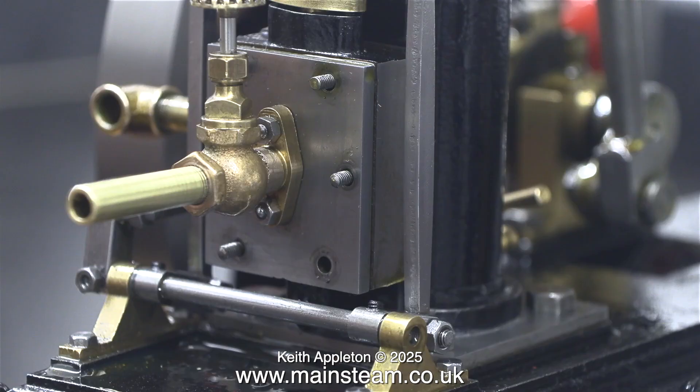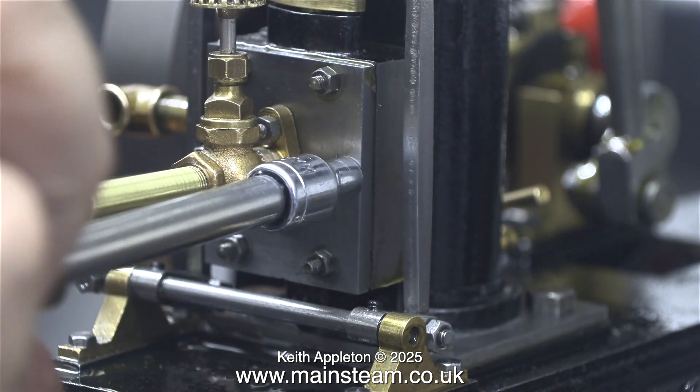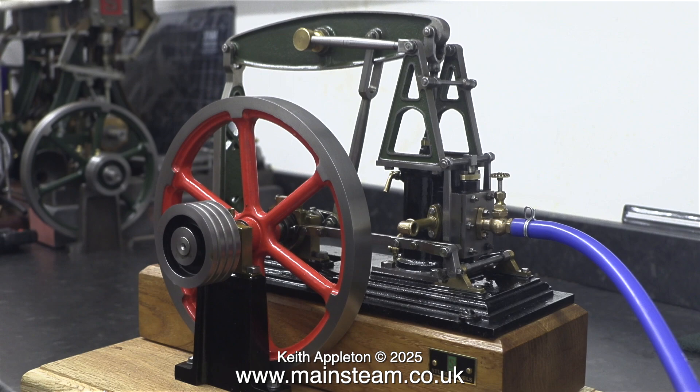By the way, this is not a Stuart steam tap. It's one of a range of steam taps from a company in the USA called PM Research, and they're very good. And now for the first compressed air test with the valve in the right place. If you don't think this is an improvement, I suggest you watch the previous video.